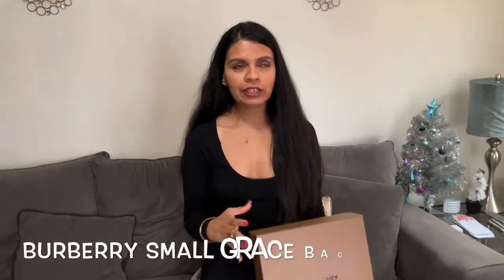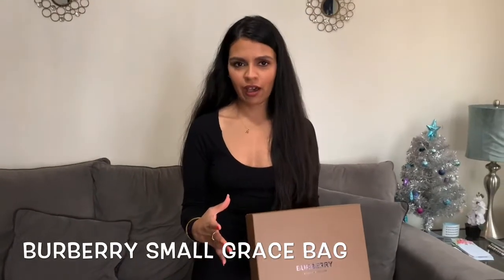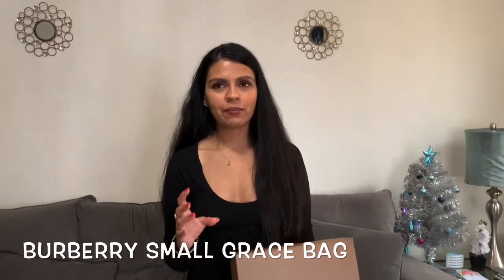Hi everyone, welcome back to my channel. Today I'm doing a Burberry unboxing video of a bag. I got their small size Grace bag — I was basically looking for a crossbody bag mostly for the fall time and a specific brownish-tone camel color. I feel like this fits everything I was looking for. Burberry is keeping up with their designs; they're pretty nice this year, all their styles and designs. So this caught my eye — let's go and unbox this bag.